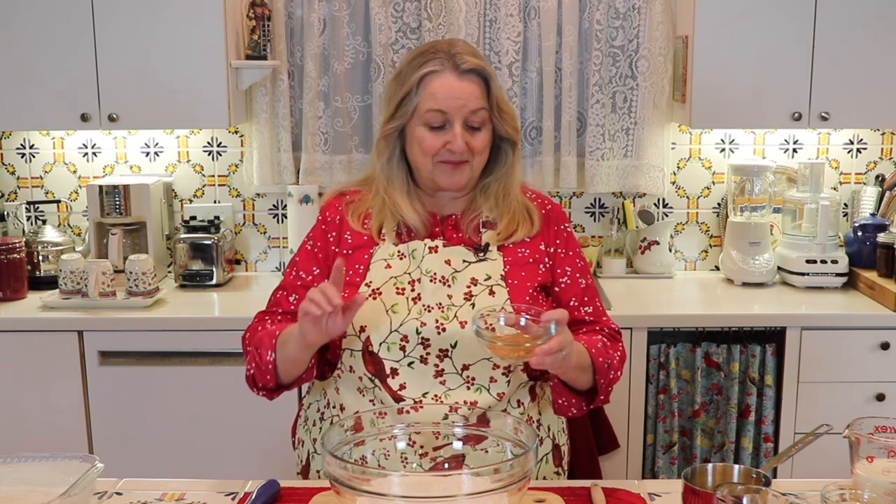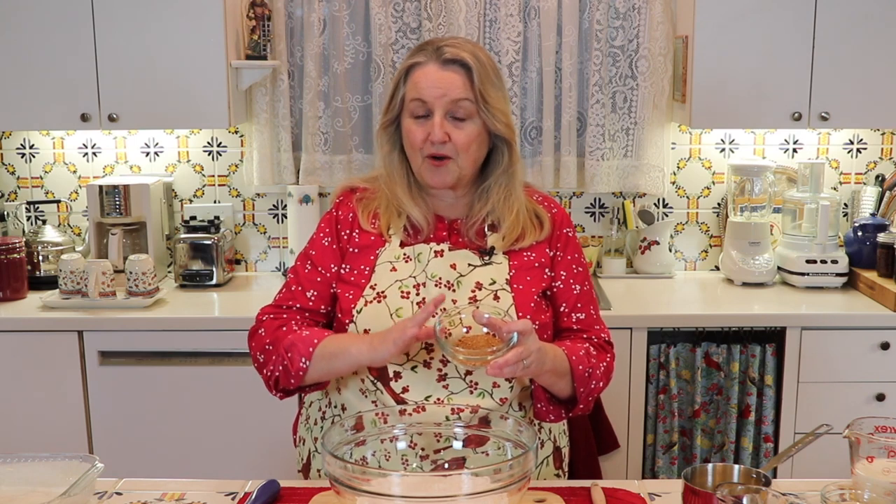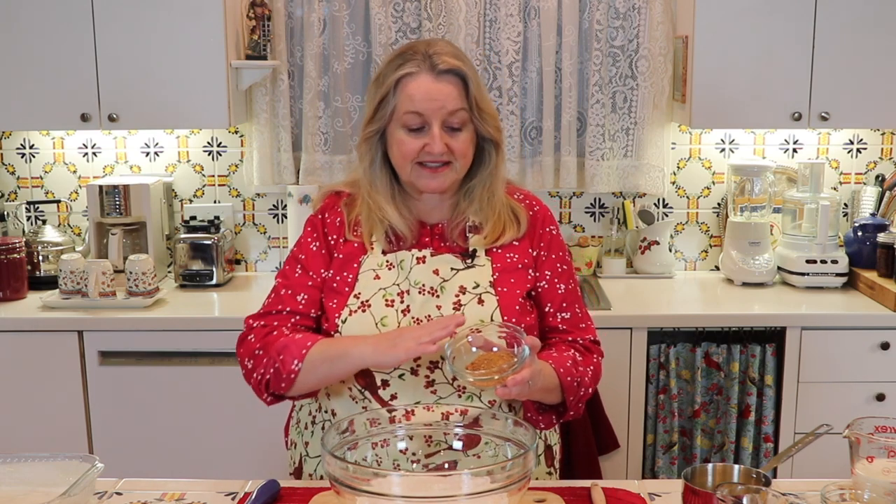If you're baking this with all-purpose flour and you want to use white sugar, that's fine. But I'm going to use whole cane sugar, sometimes sold under the name sucanat — it's just the dried cane juice. I like it because it still has all the minerals and vitamins in place, none of that's been stripped out, and it works very well with whole grain flour or all-purpose flour.